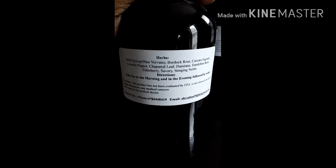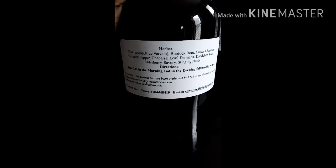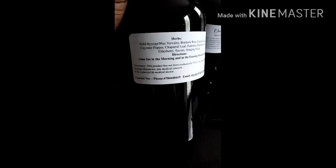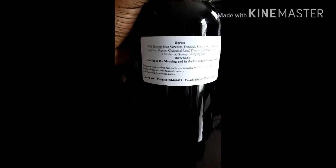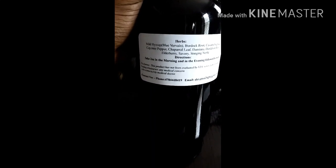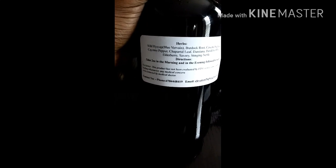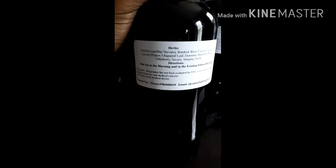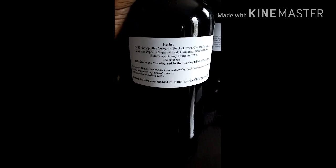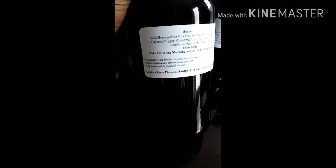These are the herbs right here — all the herbs that are in this compound. The direction is taking two ounces in the morning and two ounces in the evening. I have a two-ounce cup that comes with this bottle, so you don't have to do any measurements. Total four ounces a day.